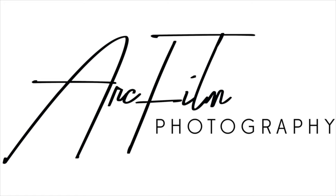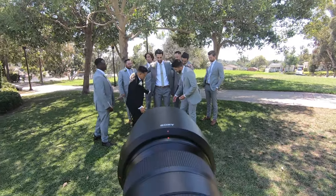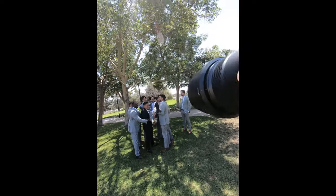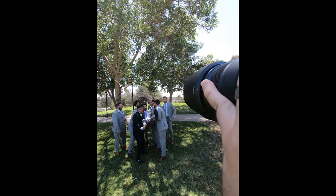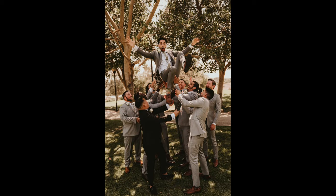I don't always start my weddings like this. Starting off with throwing the groom up in the air — all the guys get in and help him out. This photo's great.